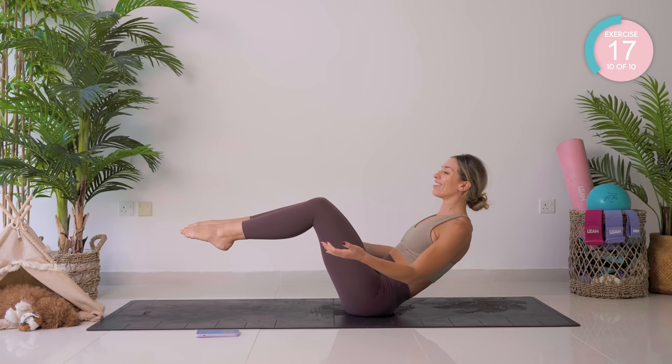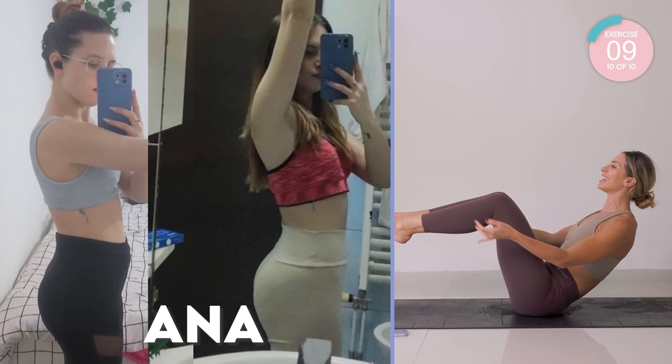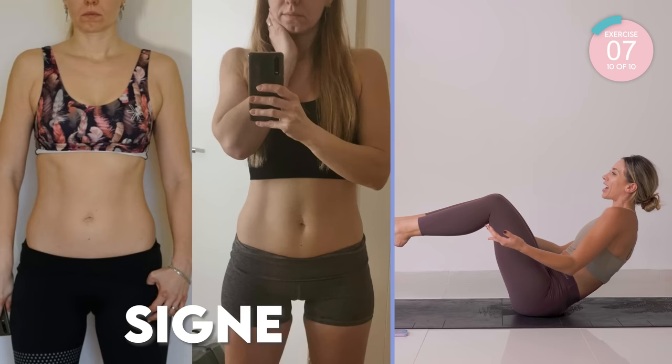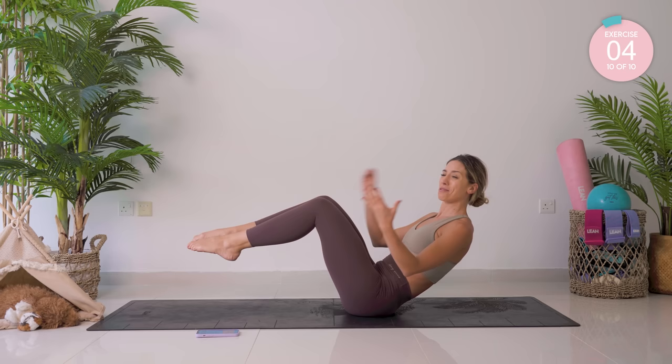I just want to give a shoutout to our community right now — look at these transformations. They blow my mind. This is from the eight-week Lean Transformation Guide on the app — eight weeks, a structured guide to get you in the best shape of your life. I am so proud of you, you smashed another one. If you want to join us on the Lean Transformation Guide, come on down — we can smash this together. All the details are linked below. Bye!